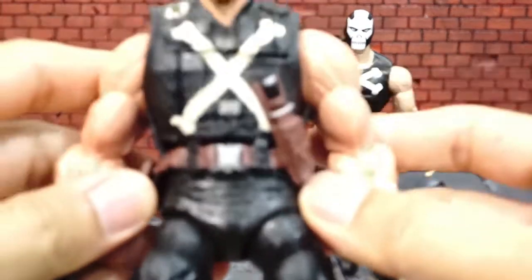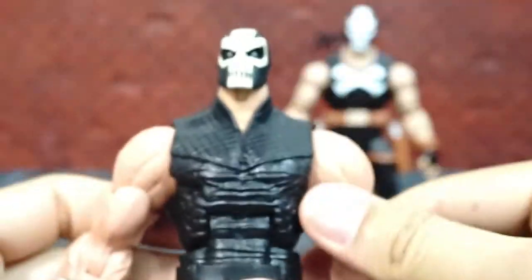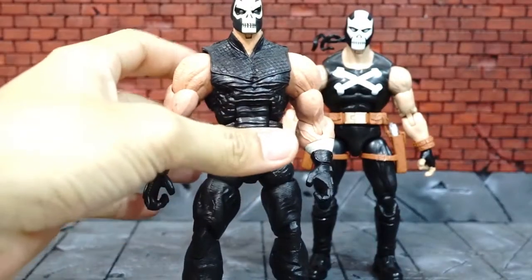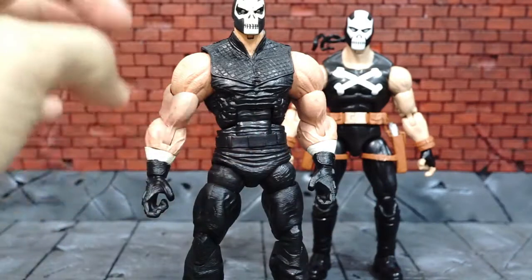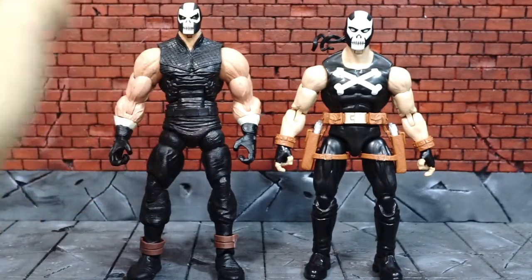So to take out the vest, there's actually a kind of button over here that you can remove, and then you can just slide it out — pretty easy. And you can see inside that it has the appearance of the Hulkling attire inside.